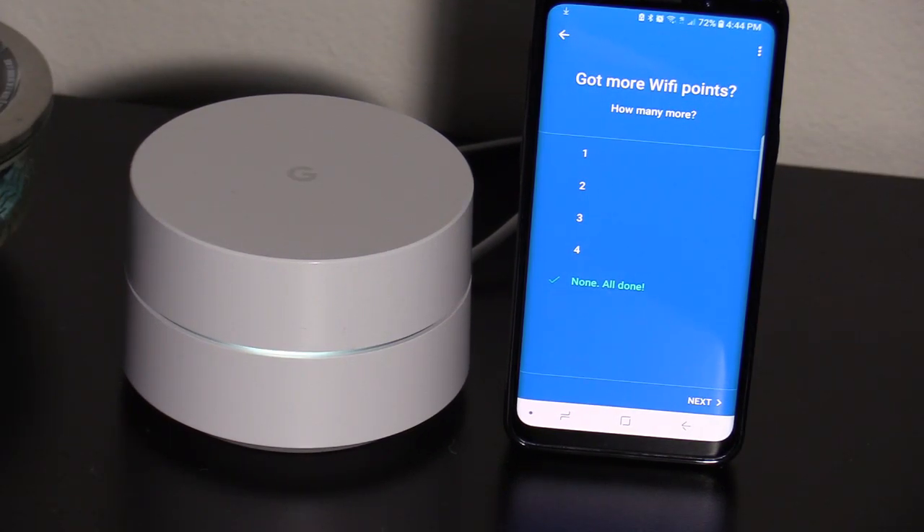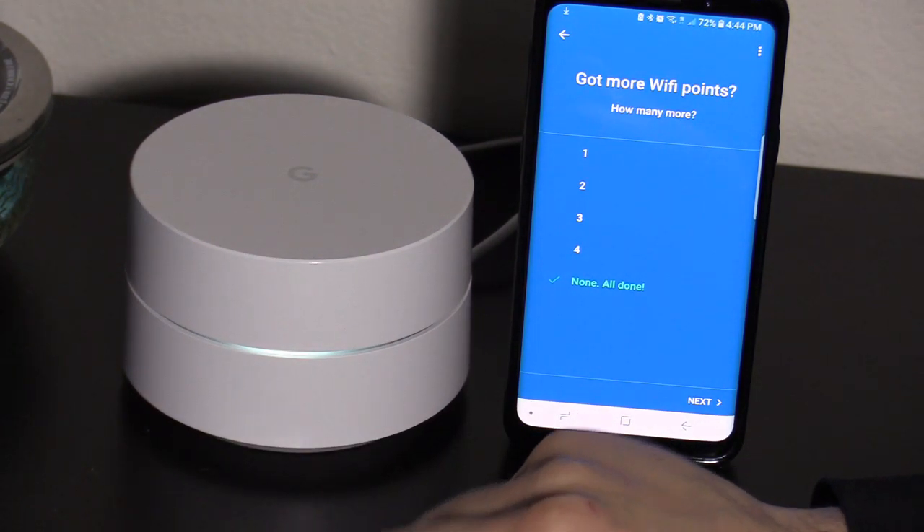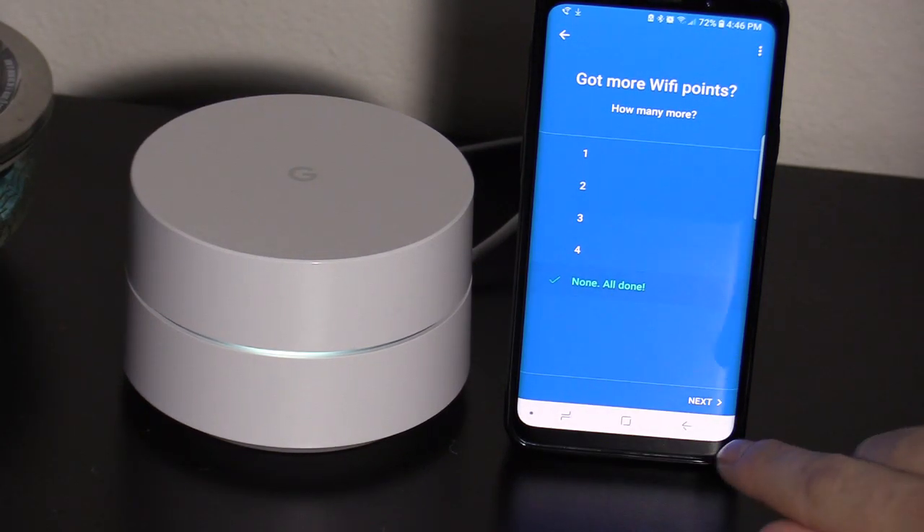Now if your house is around 1500 square feet or smaller, you really just need one Google Wi-Fi device. But if your house is bigger than 1500 square feet, then I suggest getting more than one Google Wi-Fi device. So I'm gonna choose none for now.